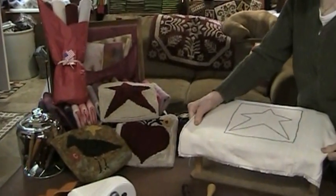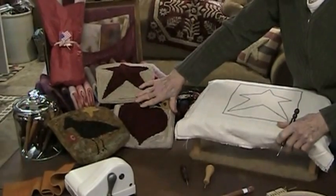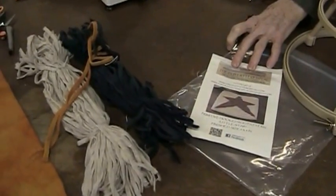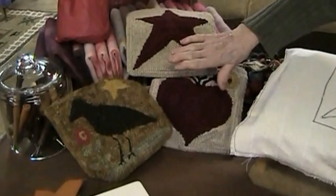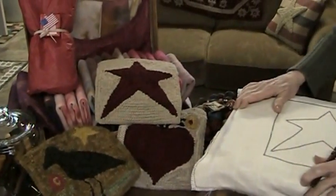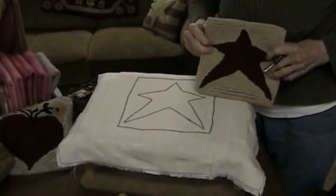Here at the Old Tattered Flag we sell beginner kits, which come all cut, in a package like this. They're simple — it teaches you the basics, and once you've learned the basics you can go from a small item like this to a large item. This here is the star; this is what it looks like finished.